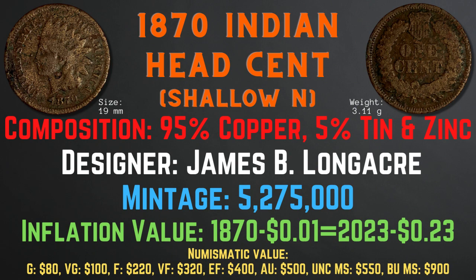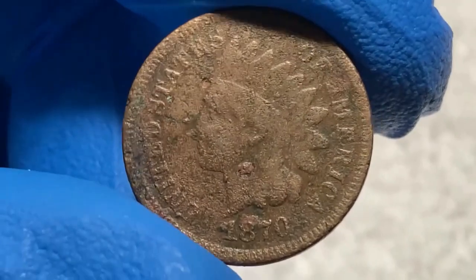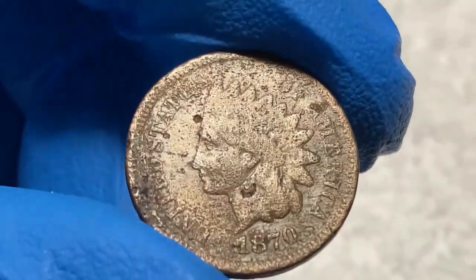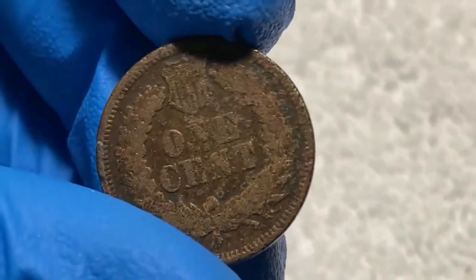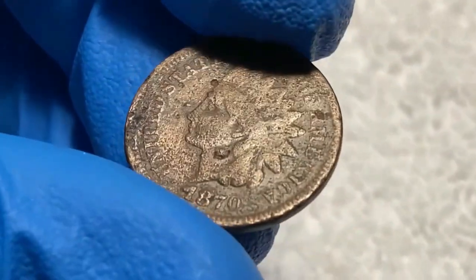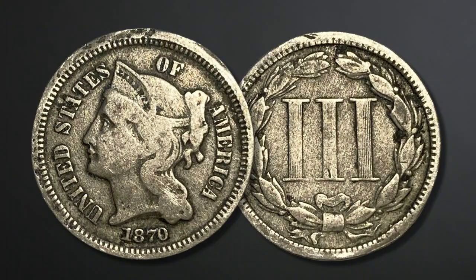Looking at this 1870 Indian head cent from my collection, it appears to be in pretty good shape — the words are visible and the head is clearly outlined. Turning the coin over to the back, we see similar wear. If I were to grade this coin, I would give it a grade of very good condition.